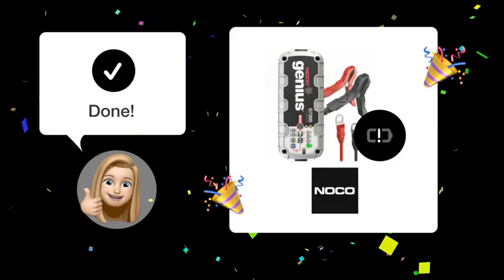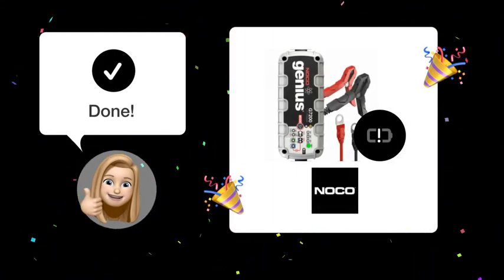By following these steps, you should now understand what it means when your NOCO Genius G7200 charger is in repair mode with blinking symbols.